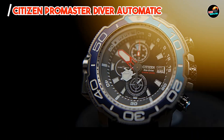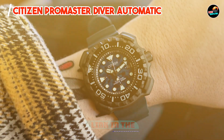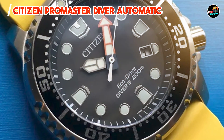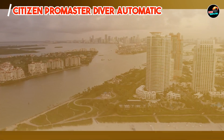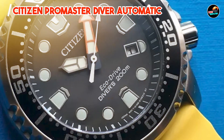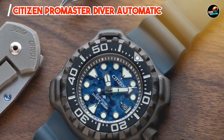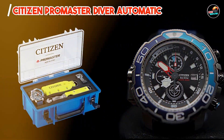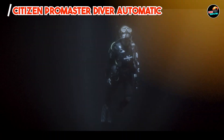Taking our fourth spot is the Citizen Promaster Diver Automatic, engineered for professional divers and water sports enthusiasts, offering exceptional reliability and functionality in underwater environments. It features a 44mm stainless steel case with a unidirectional rotating bezel and screw-down crown, ensuring water resistance up to 200 meters, an automatic movement for precise timekeeping, and luminous hands and markers for enhanced visibility underwater. Its ISO-certified diver's features meet stringent standards, making it suitable for recreational and professional diving.